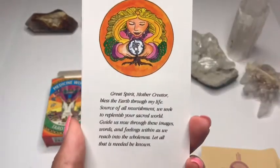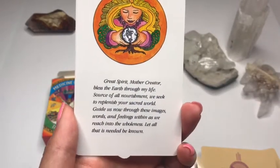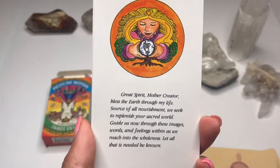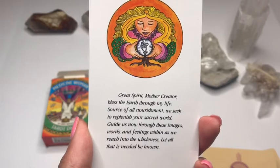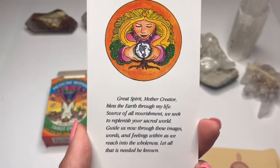Okay, and then we have the second card: 'Great spirit, mother, creator, bless the earth through my life, source of all nourishment. We seek to replenish your sacred world. Guide us now through these images, words, and feelings within as we reach into the wholeness. Let all that is needed be known.'